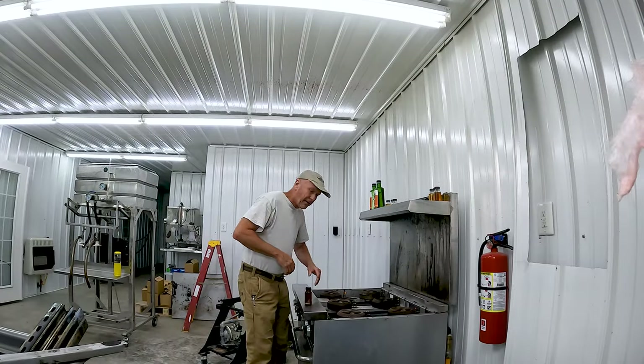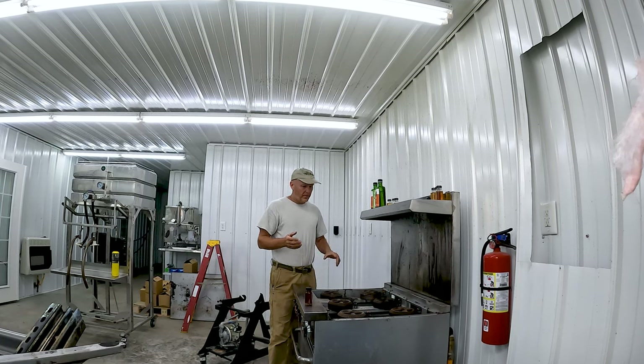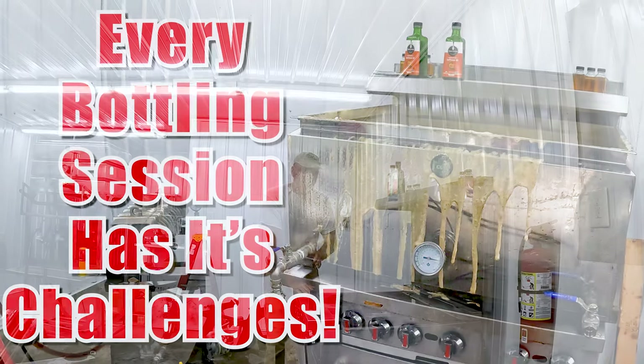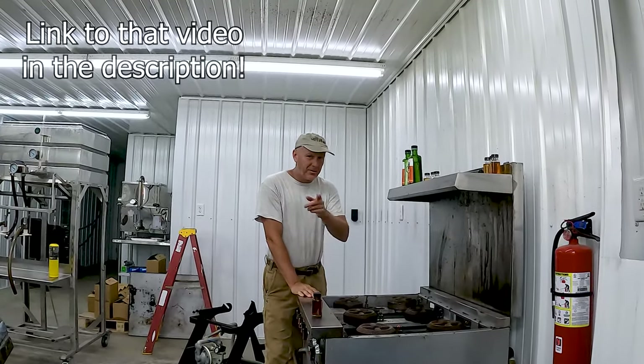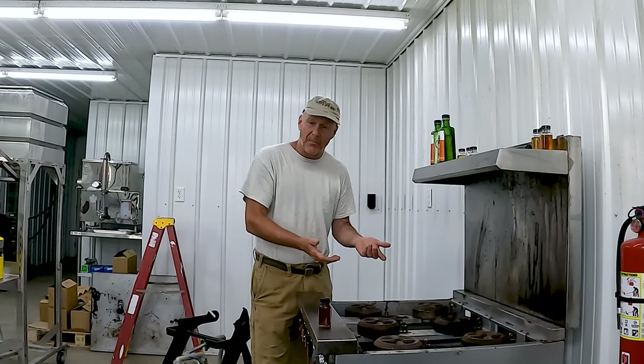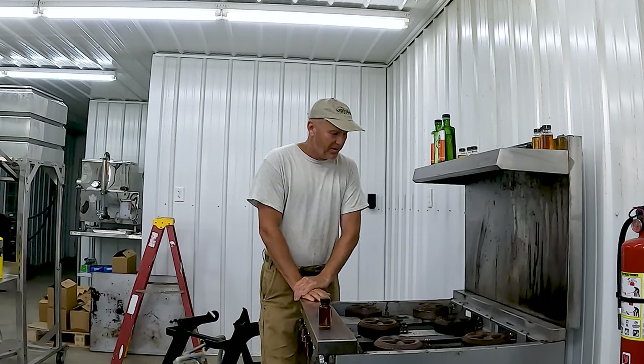It's been about two weeks since we bottled last. In that video it boiled over the pan — it was a terrible mess. It was my fault. What happened was I was trying to get more syrup in the pan than I should have. We put almost 60 gallons in that keg, and I only had about this much space on the top, so when I put my DE in it kind of bubbled up and off it went.